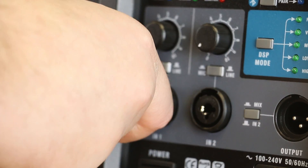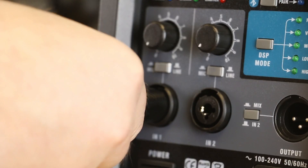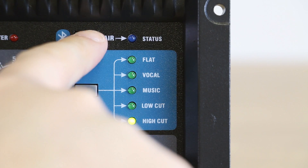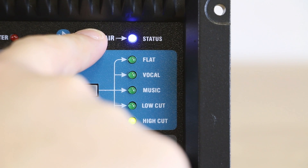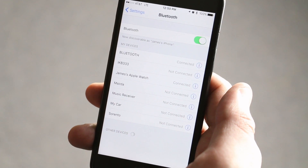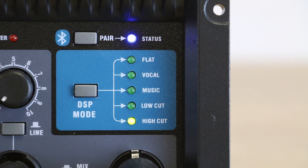You get an onboard mixer with two inputs which will accept quarter inch or XLR, line level or mic level, each with adjustable volume control. You can also link up via Bluetooth, allowing you to quickly pair and play program material, break music, backing tracks, or whatever you need from your phone or tablet.